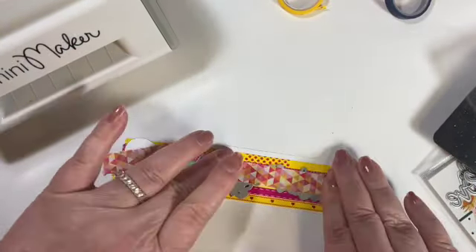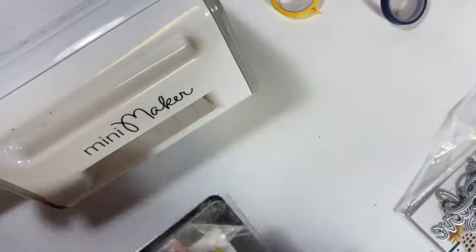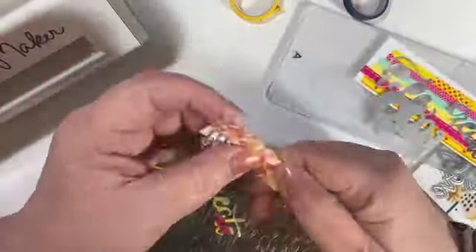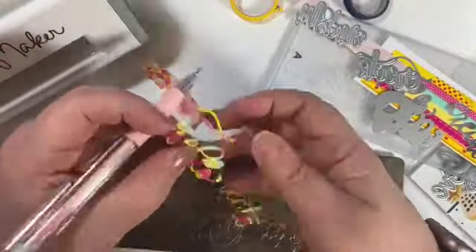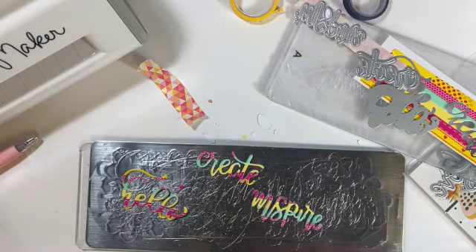Just to make sure everything's going to work, then I'm bringing in my mini maker and we'll just put them on the plates and send it through. There we have our words.